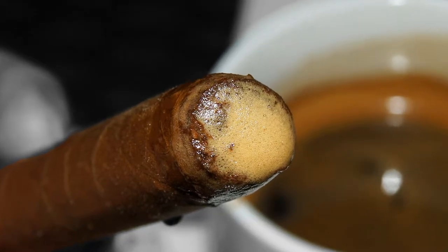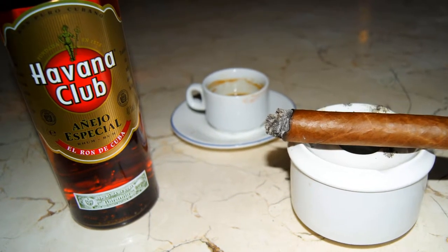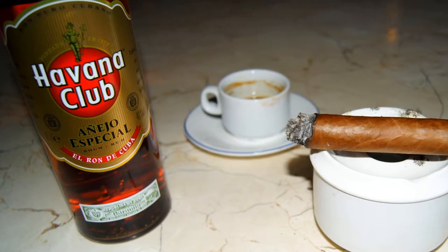Cubans often dip a cigar into rum, even more often than in coffee. Then the taste of the drink, while smoking, remains in your mouth.